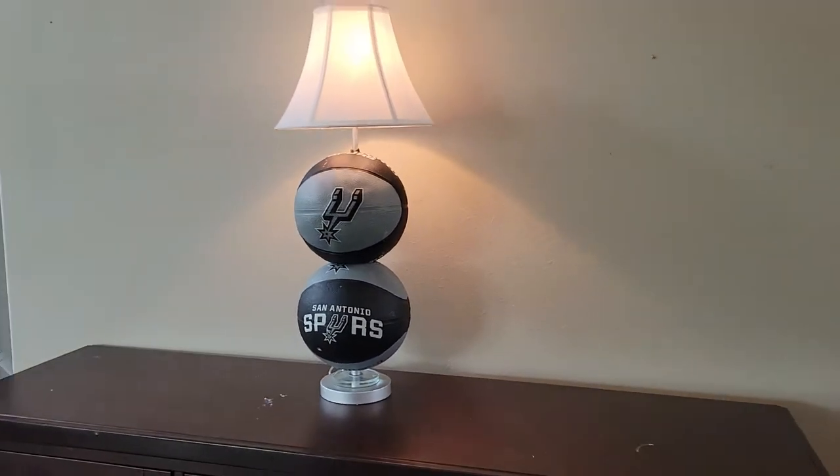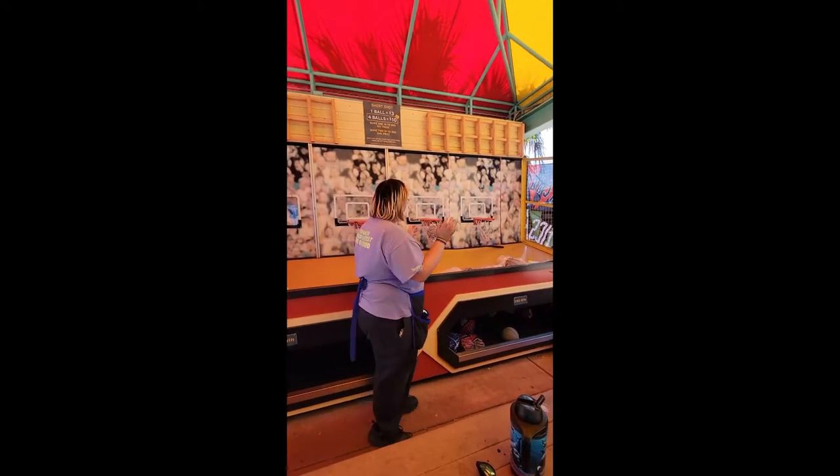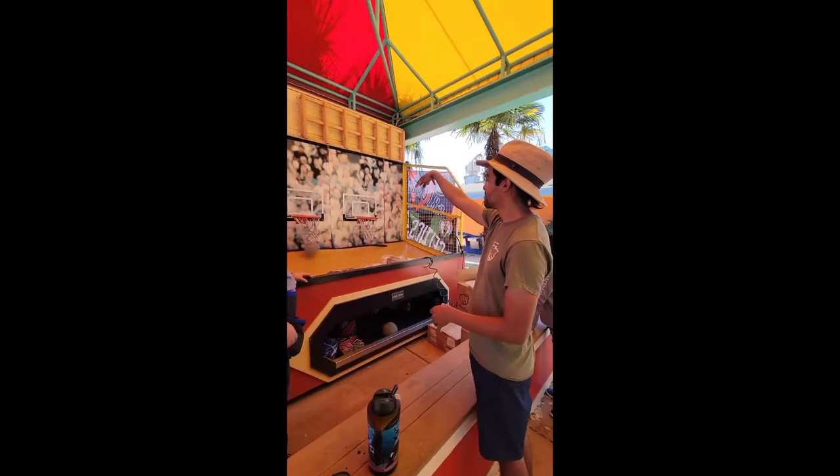I'm going to show you how I spruced up this lamp with some flat basketballs. I found this lamp while dumpster diving and I won these basketballs at Six Flags Fiesta Texas in San Antonio.